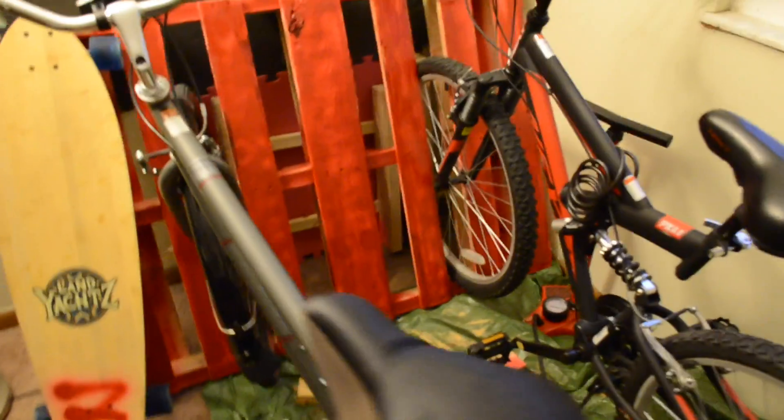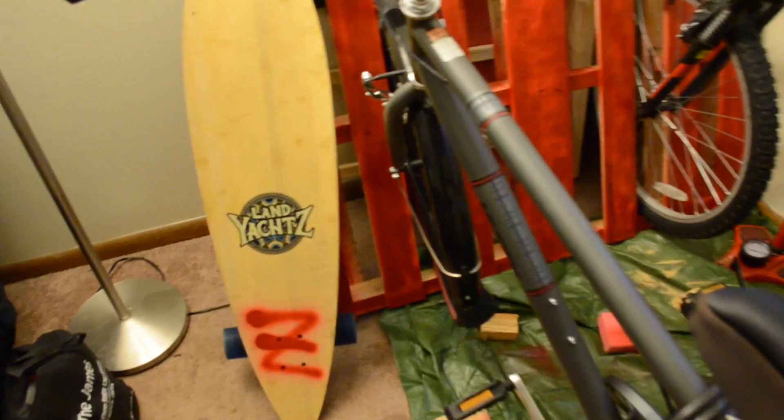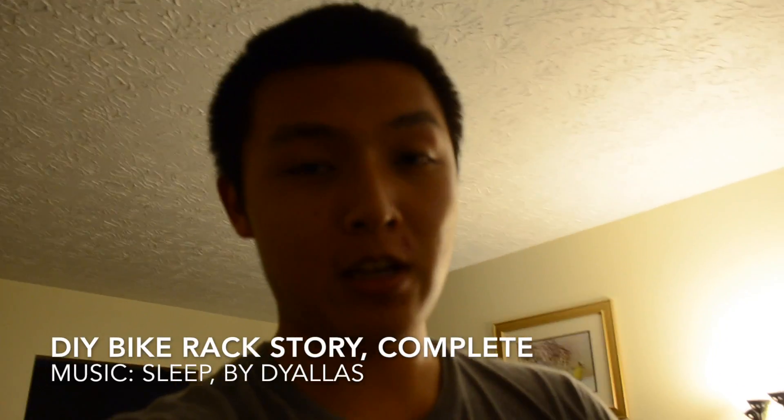The bike rack is finished — let me show you what it looks like. The bikes fit perfectly in between the slits. I had to cut some of the wood, but that's fine. I've got saws and stuff, and my board can just sit right there. I know there's a lot more to be fixed up around the house, but I'm really hungry so I'm gonna go ahead and call this vlog right here.